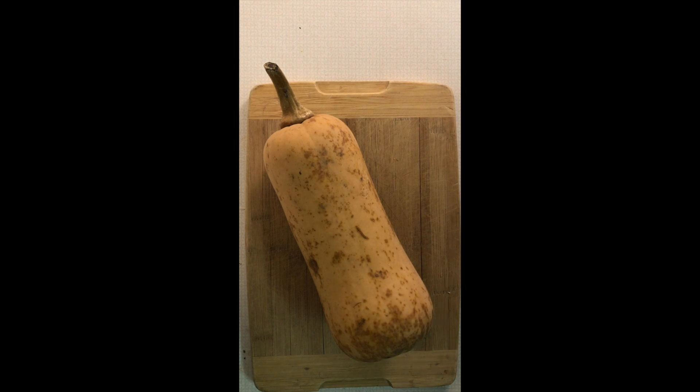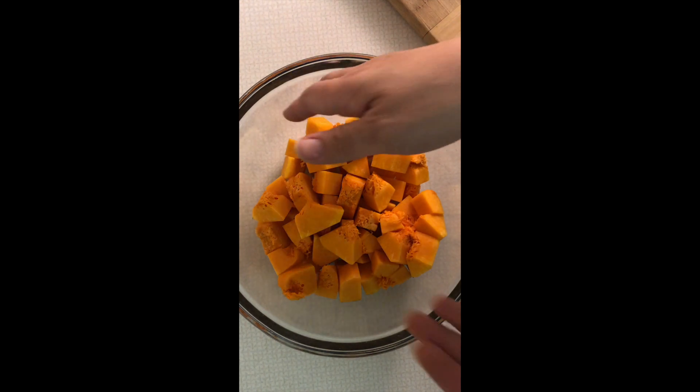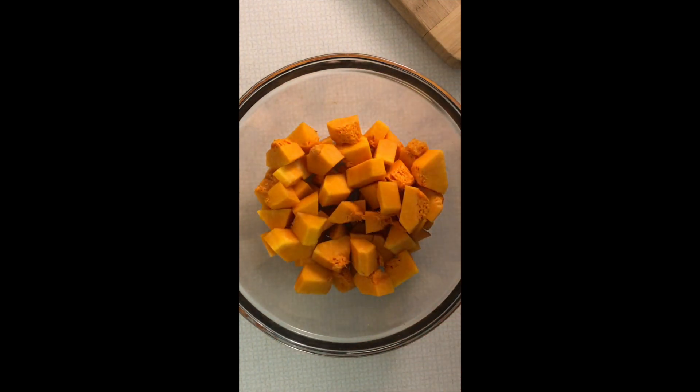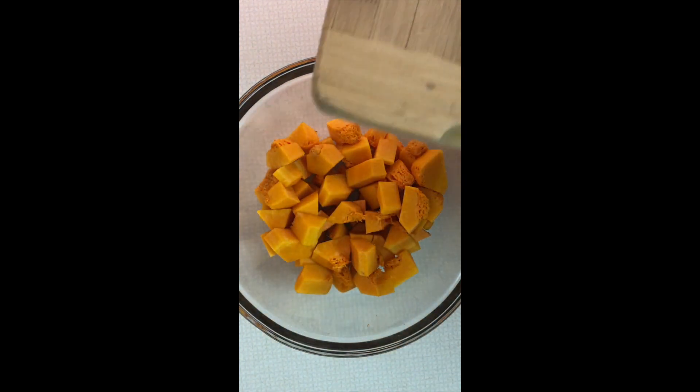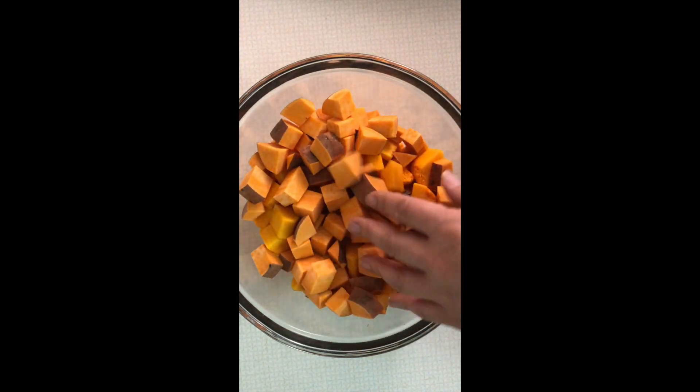Since that butternut squash was not on the freshest side, I only yielded about two cups when it was all cut up and done. So what I'm gonna do is add just a medium-sized sweet potato — it's gonna be about a cup and a half of cubed sweet potato.